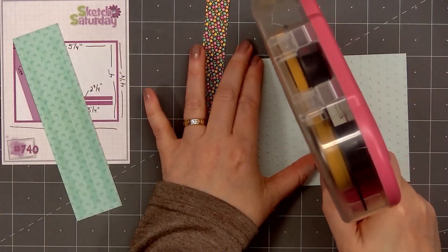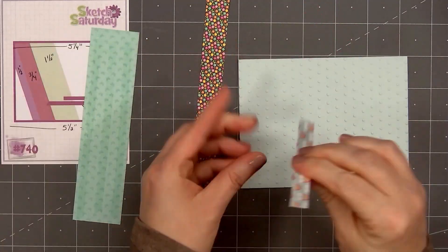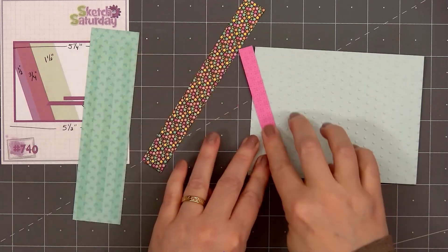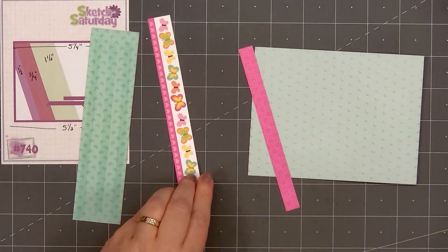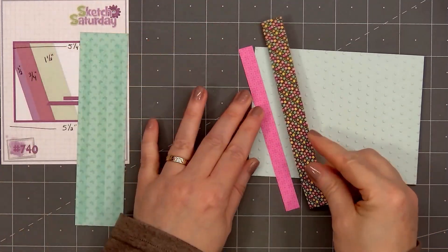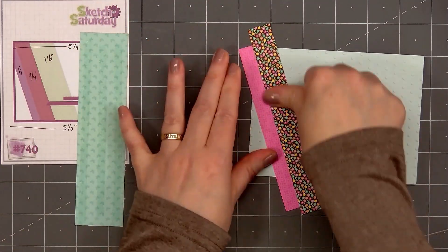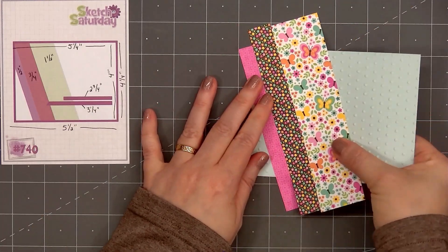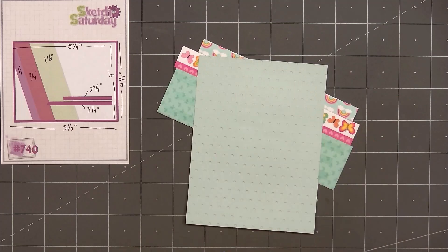For the background of my card, I have some light teal cardstock and I've already embossed the background using Spellbinder's Tiny Dots Embossing Folder. I selected three pattern papers for the strips that go diagonal on the left side of the card. I have this beautiful butterfly design, some tiny flowers, and a tone-on-tone pink pattern.